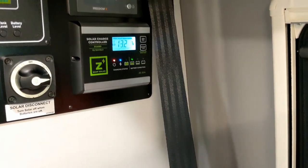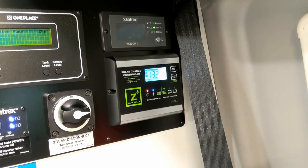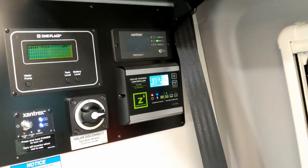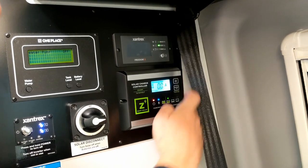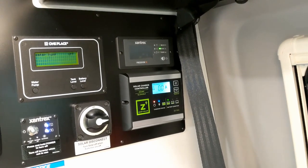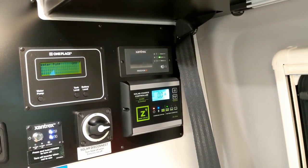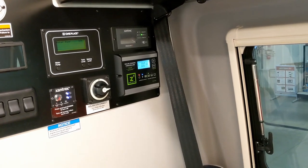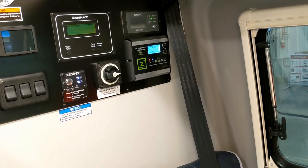This is your Zamp solar charge controller. It tells you where your batteries are at voltage-wise, but with lithium we go off percentage, not voltage — lithium batteries just go and go and then they tank. Press this button and it tells you how many amps you're currently bringing in. With no sun and inside a building, you'll get very little. It's roughly 5.5 to 6 amps per 100 watts of solar — you have 200-watt panels on the roof, so I've seen 12 amps max.